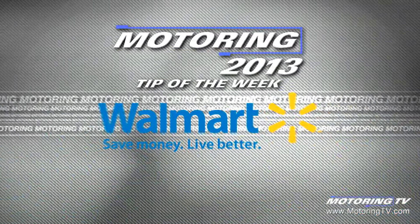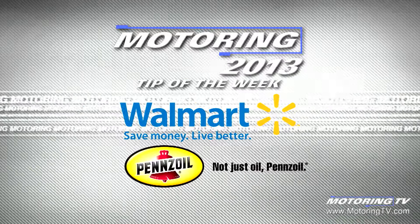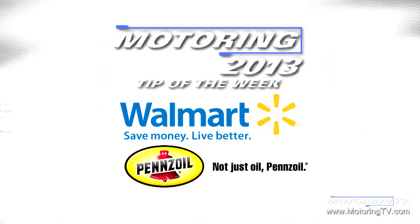The motoring tip of the week is brought to you by Walmart, for everyday low prices on Pennzoil conventional and synthetic oils.